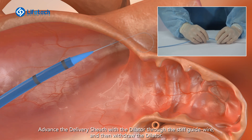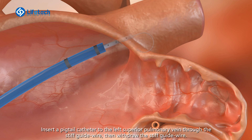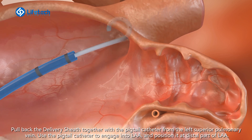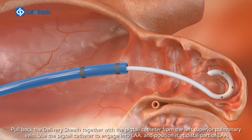Advance the delivery sheath with the dilator through the stiff guide wire and then withdraw the dilator. Insert a pigtail catheter to the left superior pulmonary vein through the stiff guide wire. Then withdraw the stiff guide wire. Pull back the delivery sheath together with the pigtail catheter from the left superior pulmonary vein. Use the pigtail catheter to engage into the LAA and position it at the distal part of the LAA.